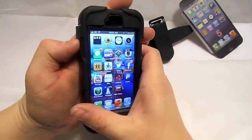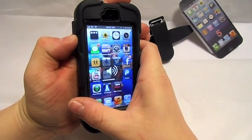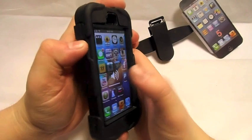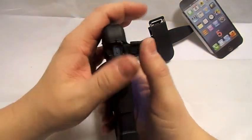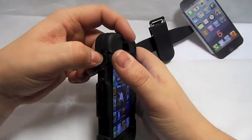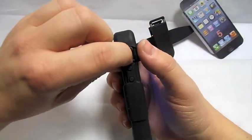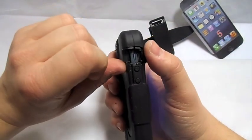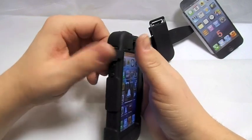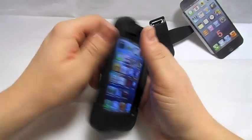The side buttons work very nicely — up and down work very well. You've got a little cut-out for your mute switch. You can get in there — I've got quite small fingers but I'm sure you'd get in there even if you had quite big fingers.